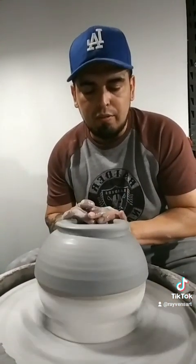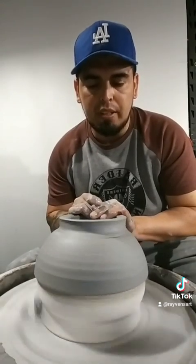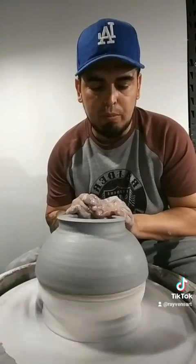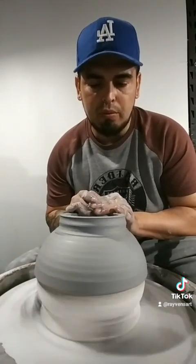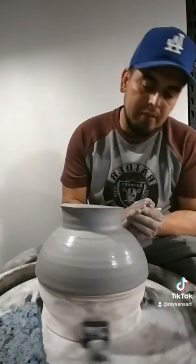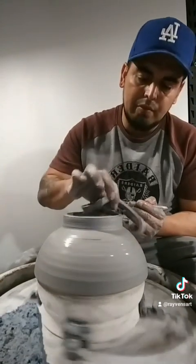Dip my hands in water and I'm going to start to form the foot. Bring it up — I'm pushing down as I do this and pulling too. So if it's uneven at the top, go ahead and trim it away, just like that.